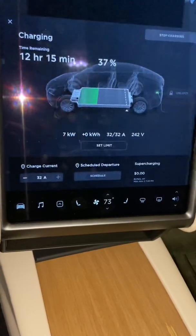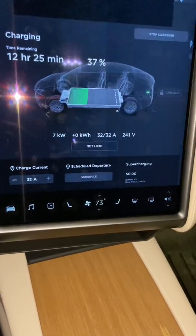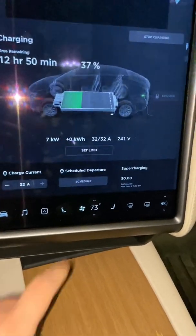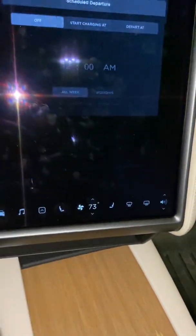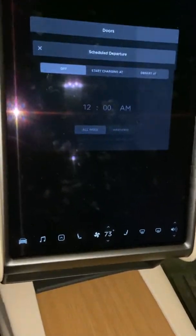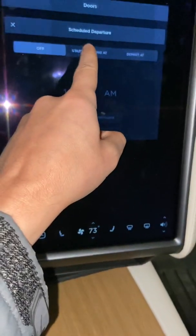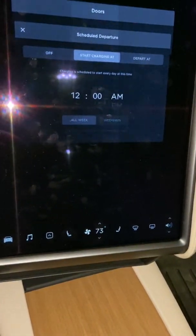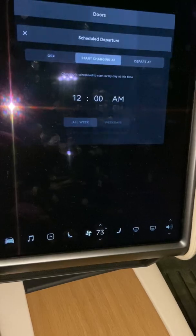As you can see, the car is charging pretty fast — by the morning it'll be good to go. It's getting a little over 240 volts. What I do, because I have cheaper electric at night, is have it start charging at midnight because the rates go down at 11:30.